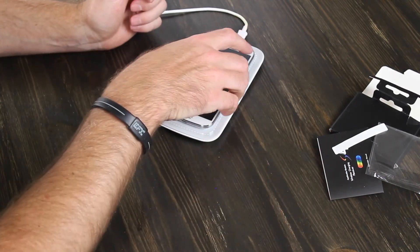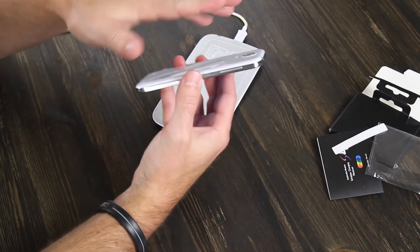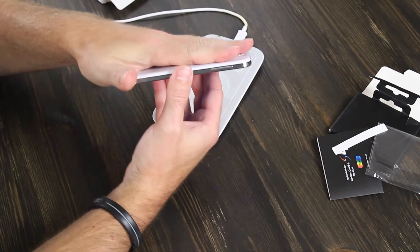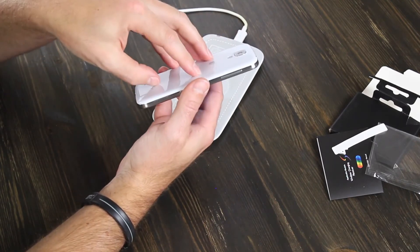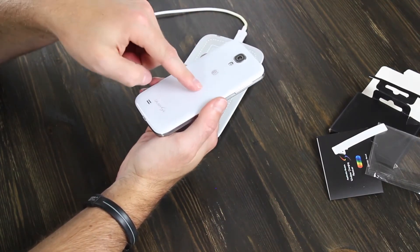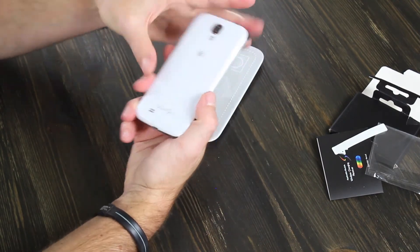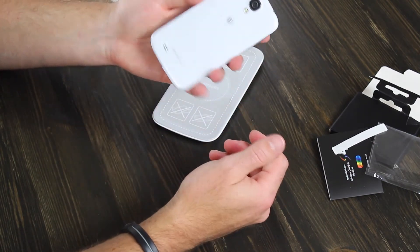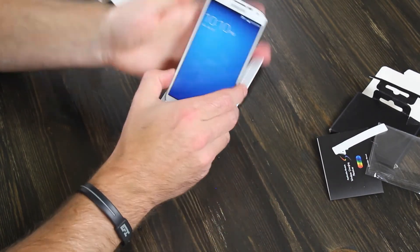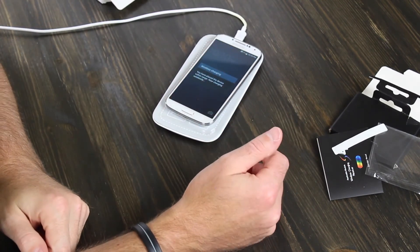All you need is the pad and either a built-in wire — they also have covers for this. They have the back cover with the adapter built in, they have cases with it built in, and they have the small little adapter that you just saw me put in there on the back behind the battery. It's charging again. That's awesome.